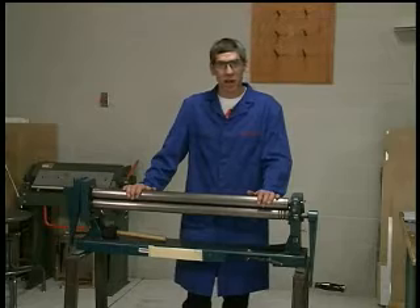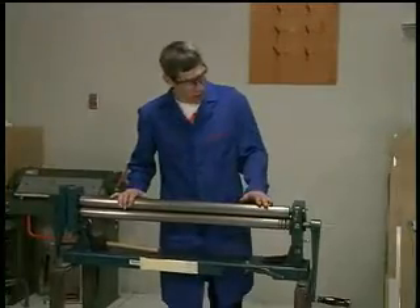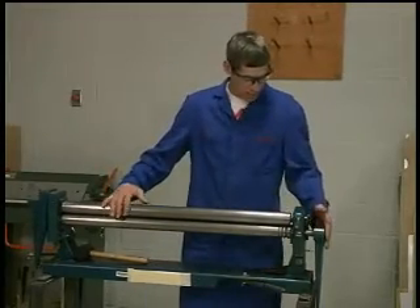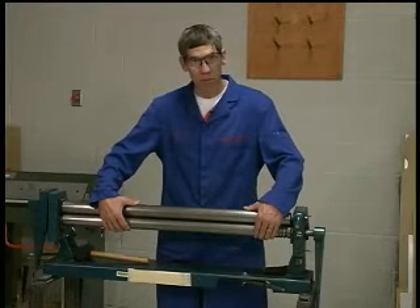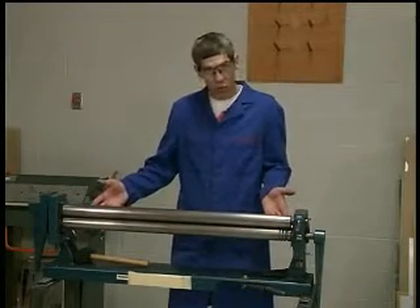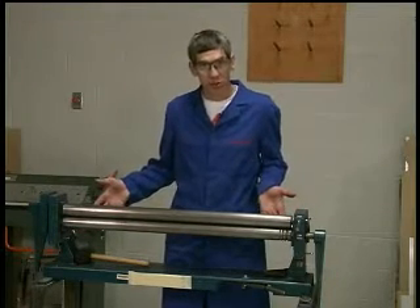In this video, I'd like to demonstrate the operation of the slip roll former to form the leading edge for your airfoil project. I'd like to describe the slip roll former and why it's called a slip roll former. We have two rollers in the front which are adjusted to clamp the material and adjusted for the thickness of the material, and a roller in the backside which is adjusted with two set screws to form the curvature of the material that you want to roll.